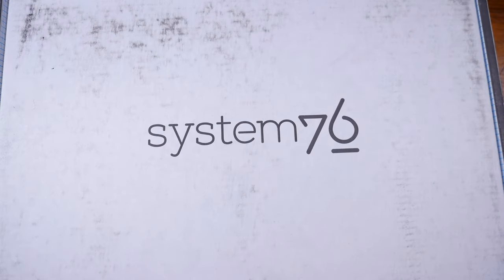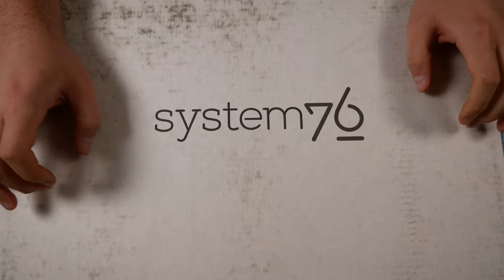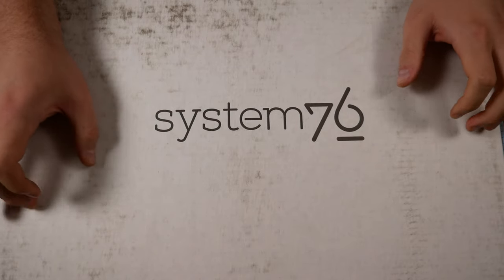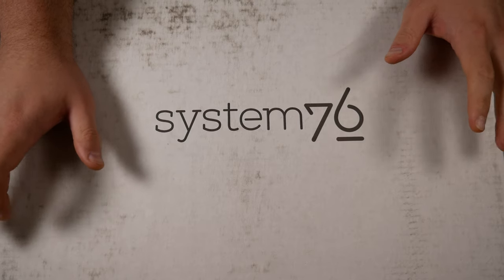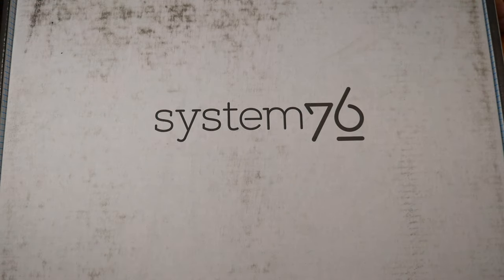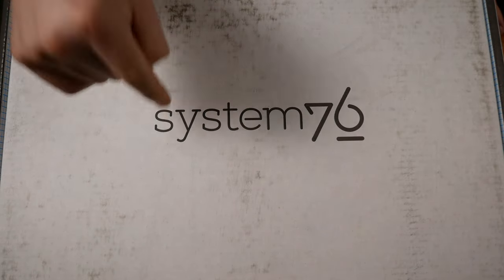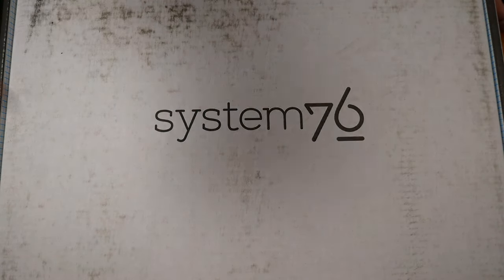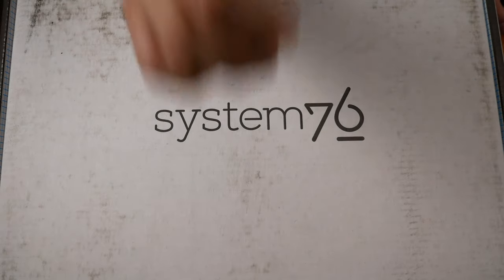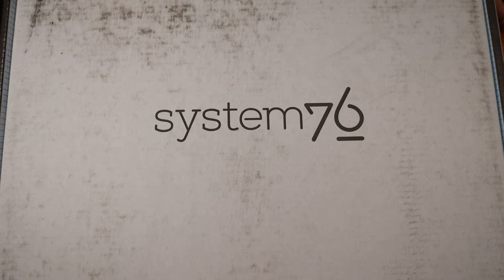Here it is — System76. Now I'm super stoked about this. This is the System76 Adder WS, the Adder Workstation. It's their brand new OLED laptop with a 4K display. Stay tuned for the review coming up next Friday, and there's going to be details at the end of this video about how to win this laptop and earn extra entries in the giveaway. Without further ado, let's actually get into this device. I've got my handy dandy box cutter here.